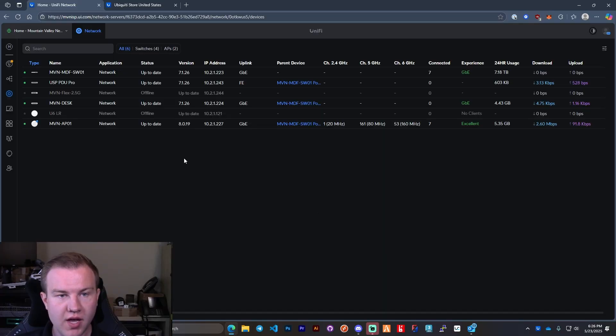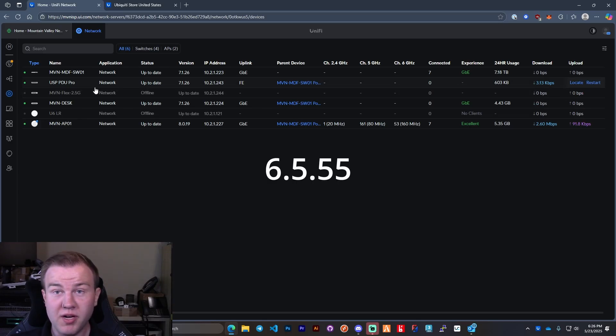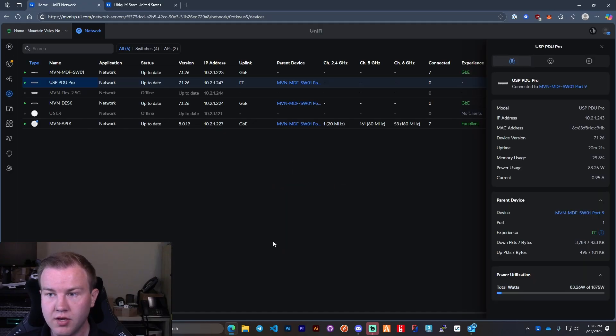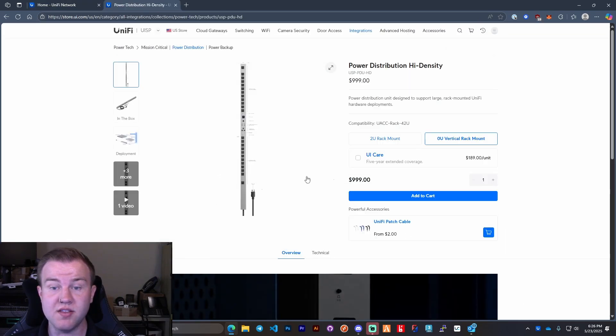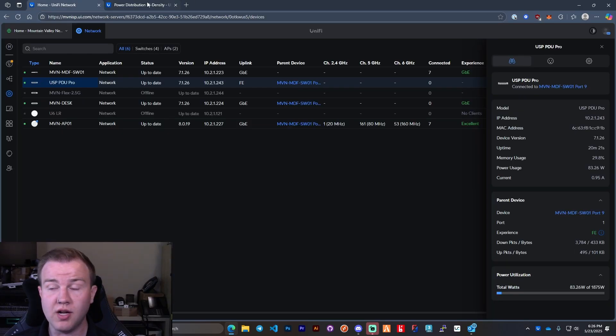I got the device adopted and updated. It took a little bit to get up to date — it was on version six and needed a full revision. So what's really nice about this is it'll give you the total power utilization. It is a 15 amp plug, not a 20 amp — 20 amp has a little sidebar notch. And for the high density version, that is a 30 amp twist lock plug. So be aware of that.